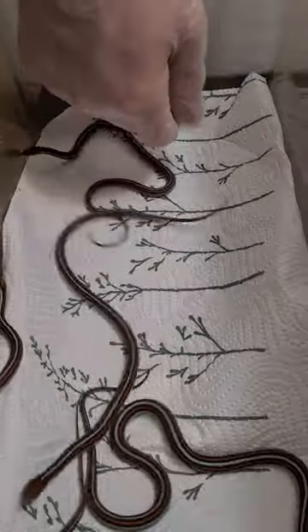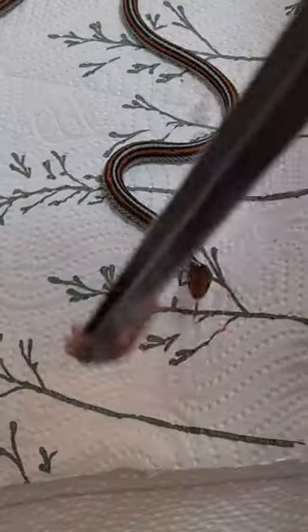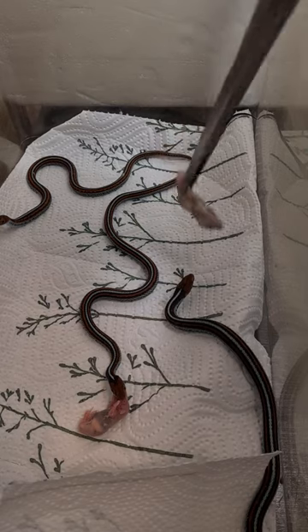These are my female garter snake babies and today we're gonna feed them some pinkies. Garter snakes need a variety in their diet.